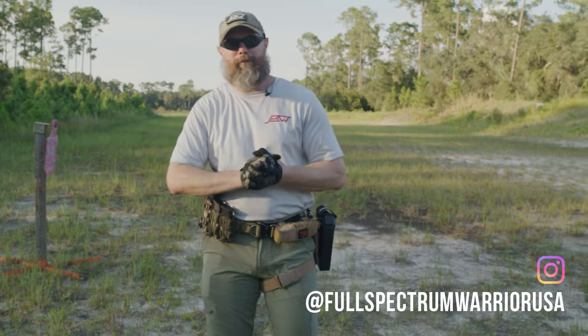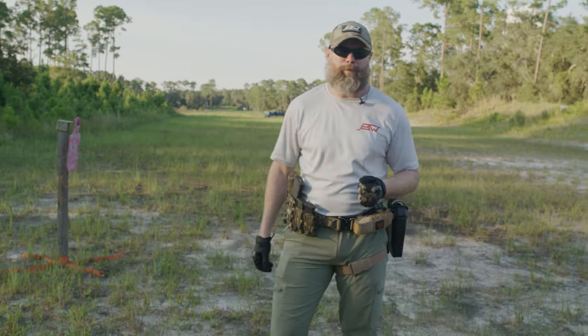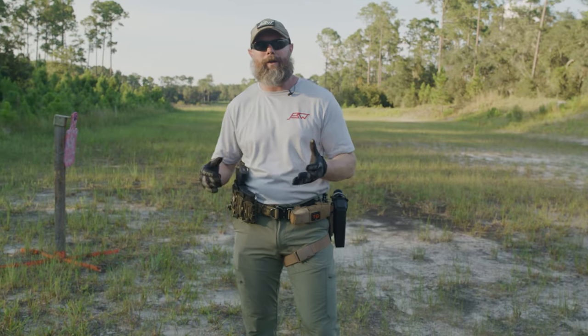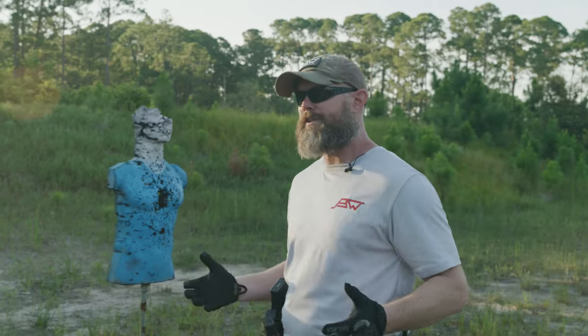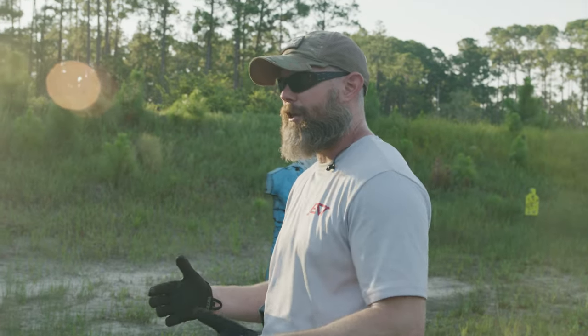Hey guys, Rich Graham here — veteran Navy SEAL, Safariland cadre instructor, and founder of Full Spectrum Wear. I want to talk to you quickly about muzzle discipline and proper weapons handling.